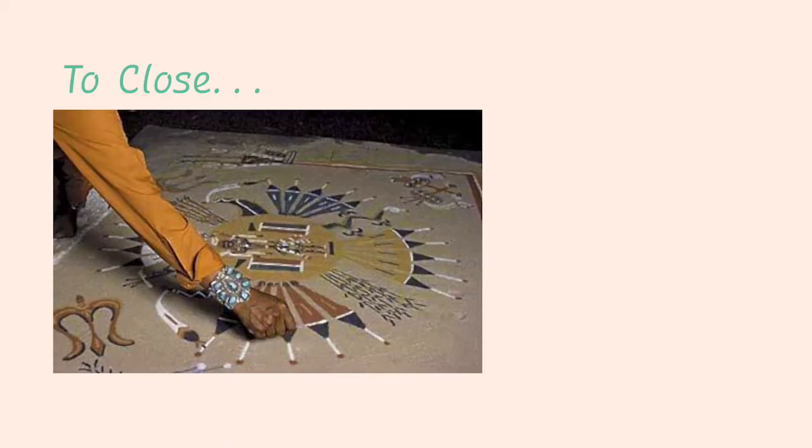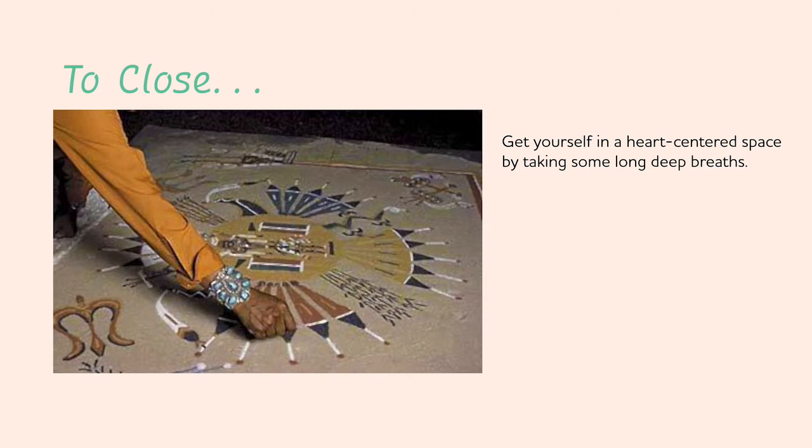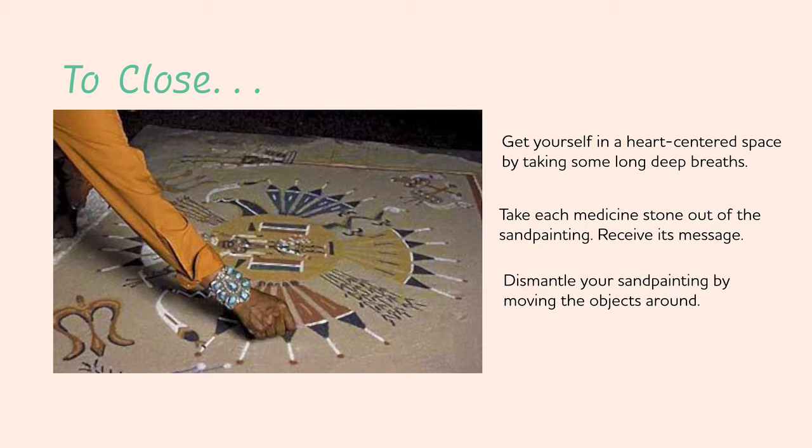To close the painting, get yourself in a heart-centered space by taking some long, deep breaths. Then take each medicine stone out of the sand painting. As you remove each stone, hold it in your hands and close your eyes. Ask the stone for the new message of empowerment it has for you to replace the limiting belief — the message will visit your heart and your intuition. Trust whatever is coming up for you. Do this with each stone.